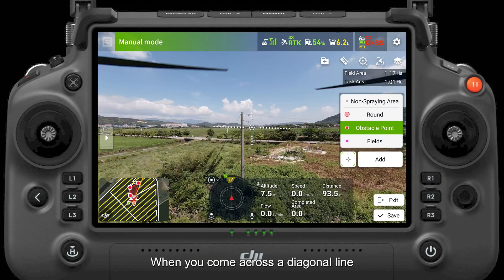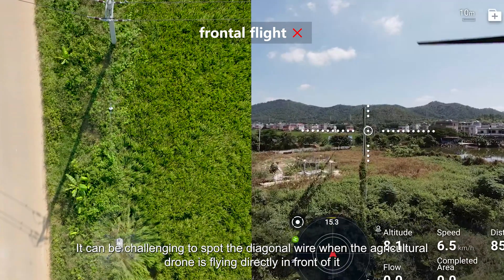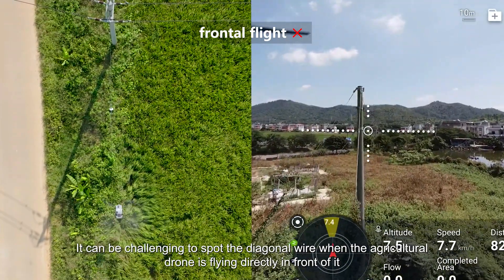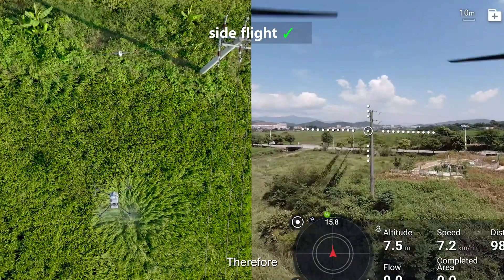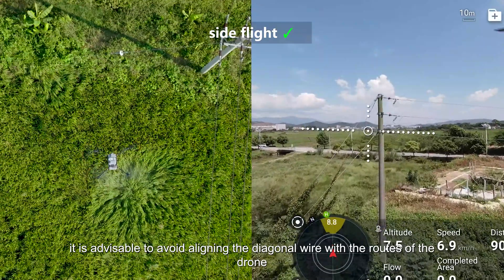When you come across a diagonal line, you should consider it as an obstacle. It can be challenging to spot the diagonal wire when the agricultural drone is flying directly in front of it, but it is much easier to detect it from the side. Therefore, it is advisable to avoid aligning the diagonal wire with the route of the drone.